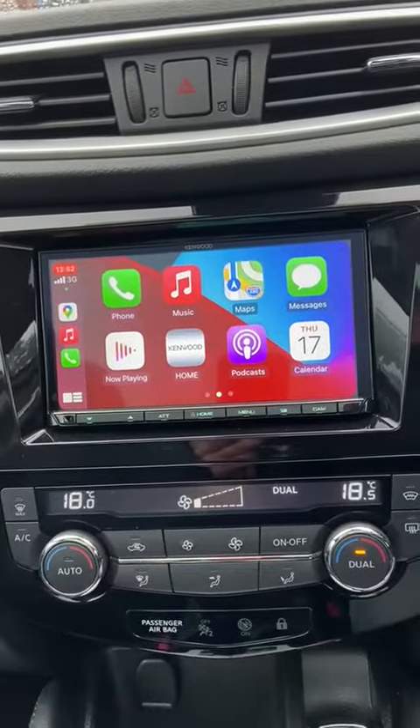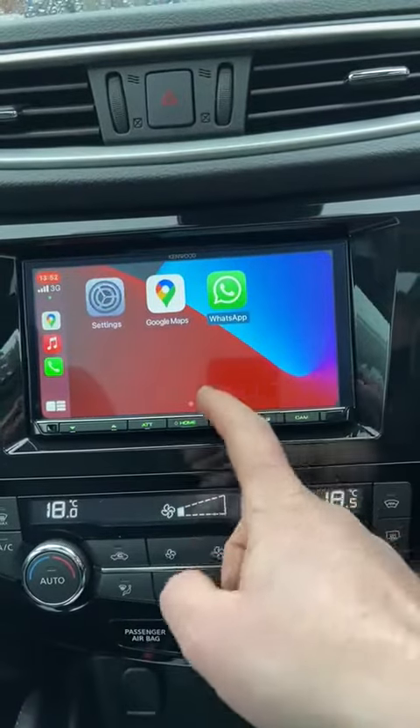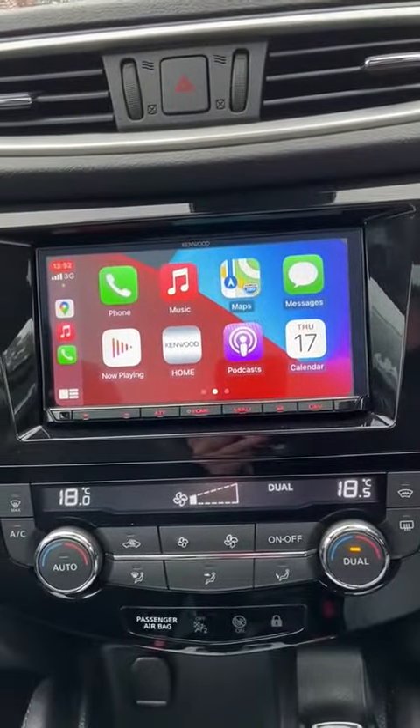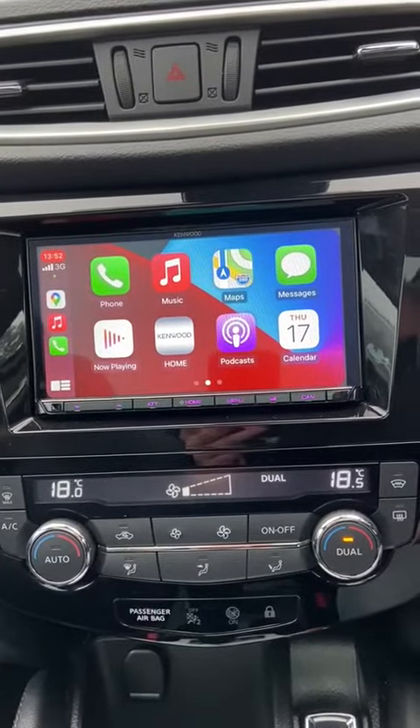...that will take me into the normal features, same as your phone, to use Google Maps, Waze if you have it, as well as Siri. And Google for Android Auto.